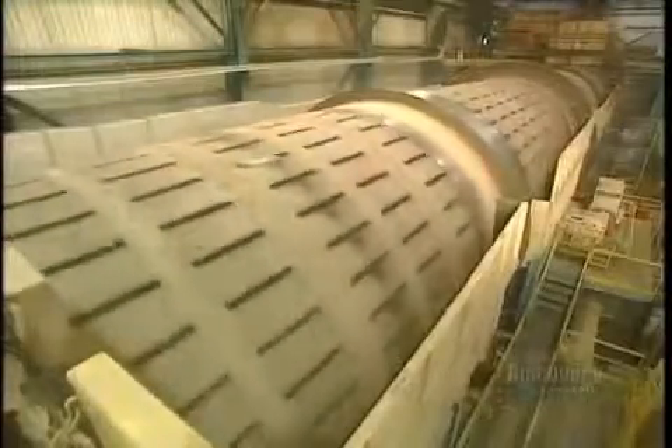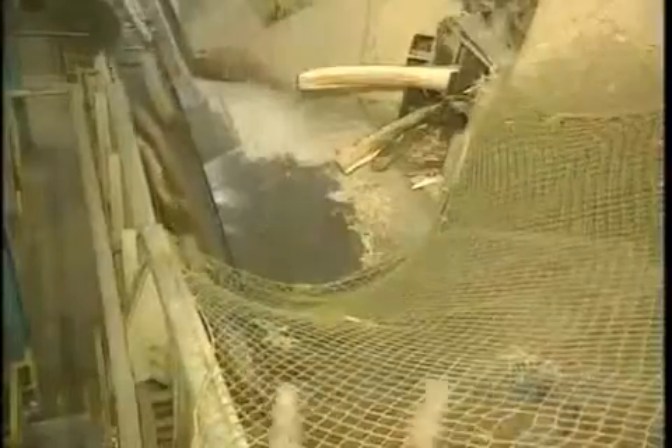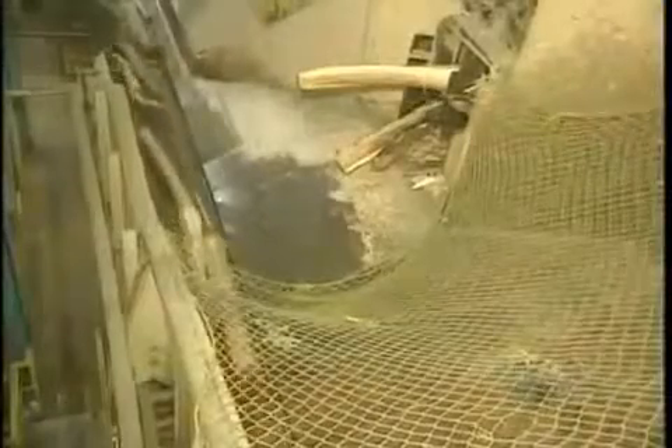Everything starts from this debarking drum, which removes bark from the logs. It's about a 20-minute operation. The bark will be burned to produce steam required for the operation of the mill. The debarked logs are transported on this conveyor.